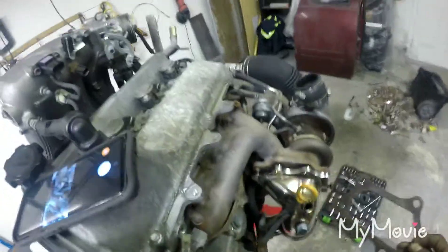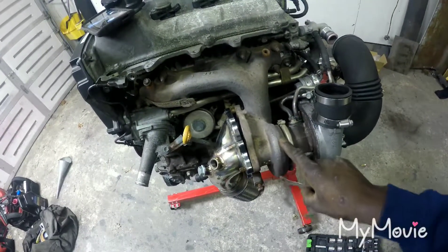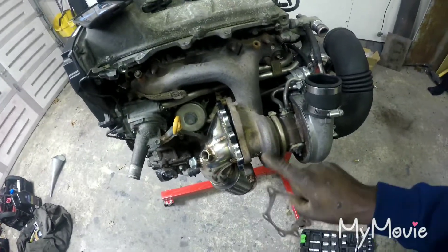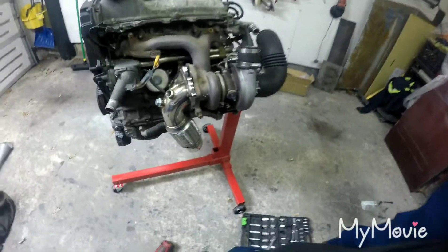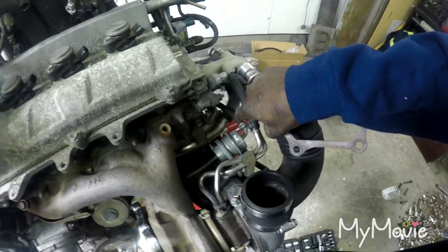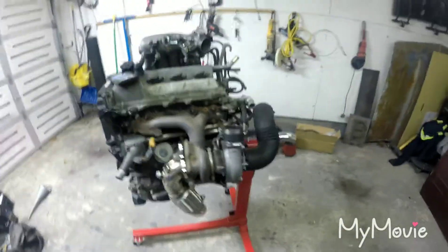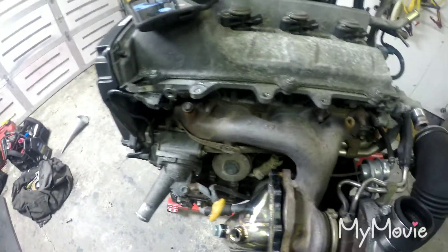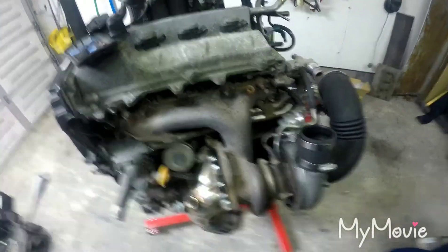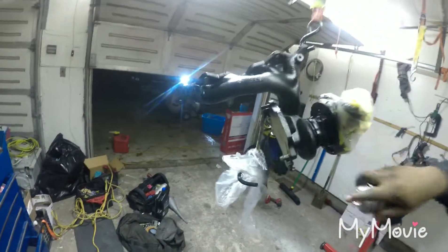I wanna paint the manifold first. I have high temp flat black and I think I got a high temp silver in my truck. I'm gonna start taking off this manifold and turbo setup - it's just a couple lines, these two lines, the wastegate line, a bracket on the bottom, the oil feed and oil drain, and that's it. Luckily it's not too rusted - the bolts are coming out pretty good. My brother's working magic, painting it with this high temp paint.